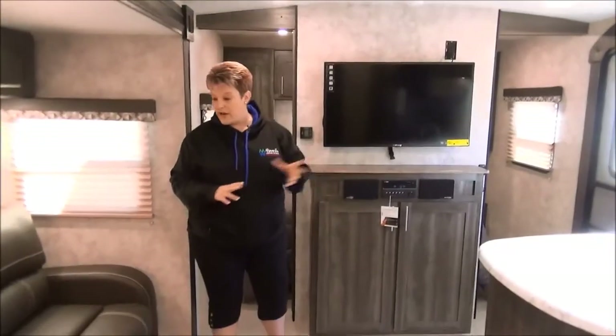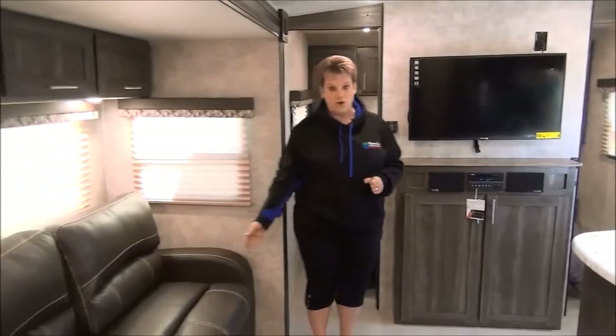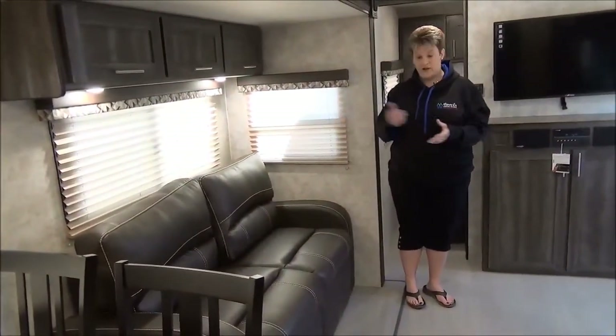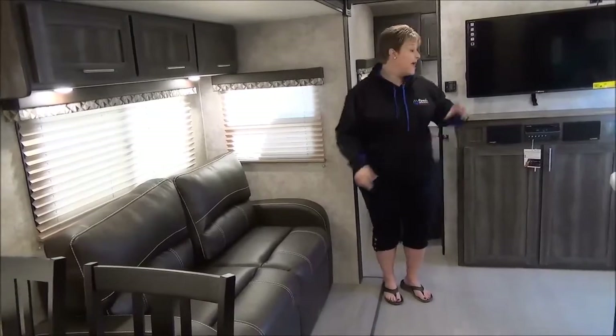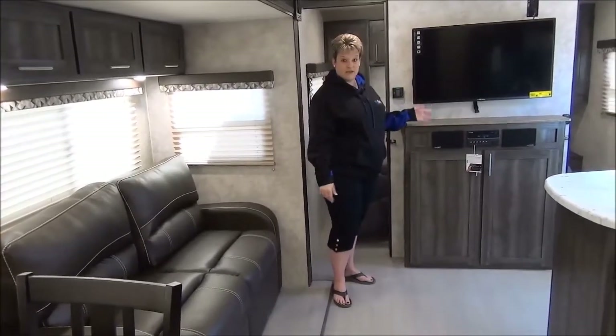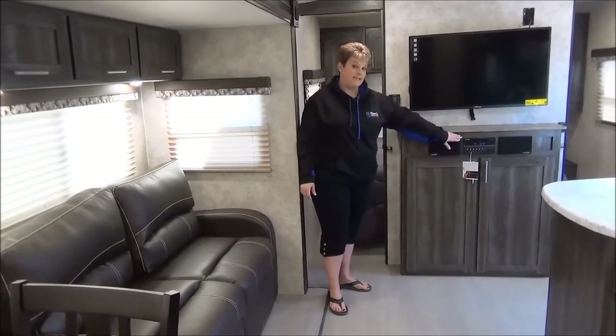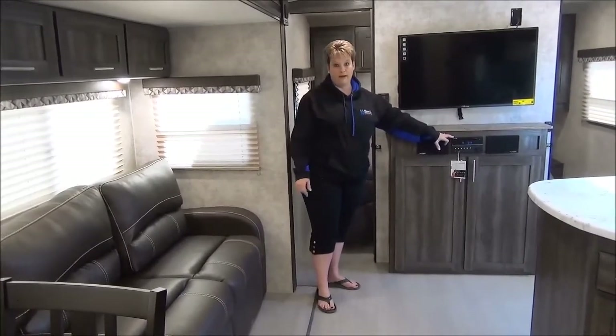Across from the kitchen area we have the tri-fold sofa, so extra room for another couple to stay, or maybe the grandkids are going to come and spend the weekend with you. And your entertainment center — nice large flat screen TV, AM/FM/CD, DVD player, and it is Bluetooth compatible.